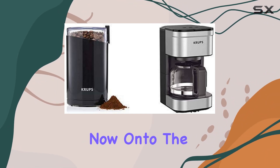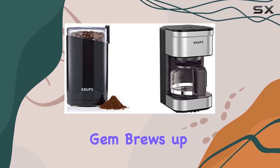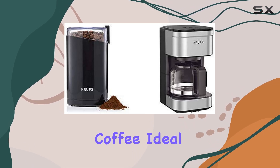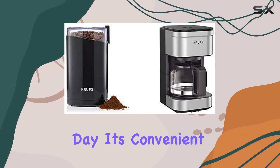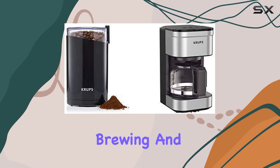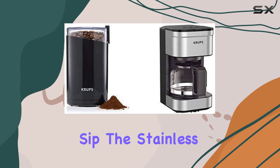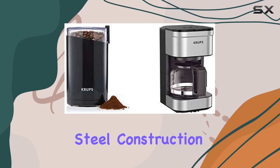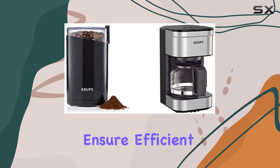Now onto the Simply Brew Compact Filter Drip Coffee Maker. This little gem brews up to five cups of coffee, ideal for a cozy morning ritual or a quick pick-me-up throughout the day. Its convenient design allows you to pour a cup while it's still brewing, and it automatically keeps your coffee warm. The stainless steel construction ensures durability, while the 150 watts of power ensure efficient brewing every time.